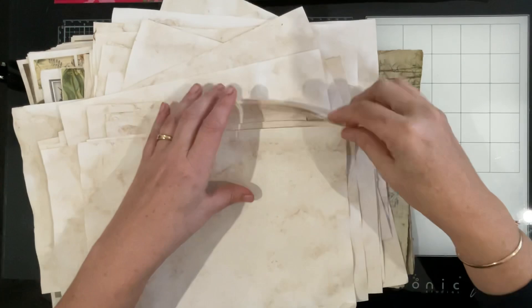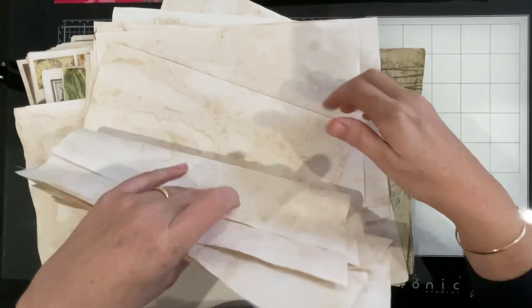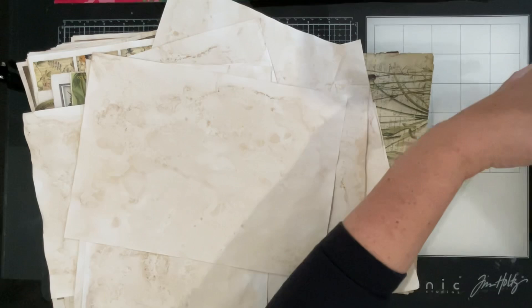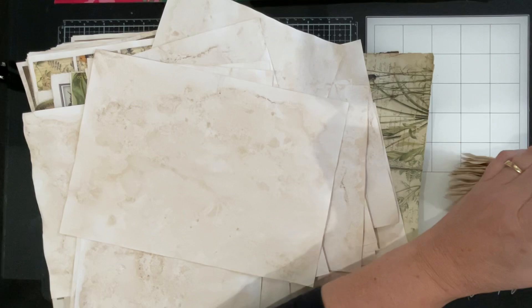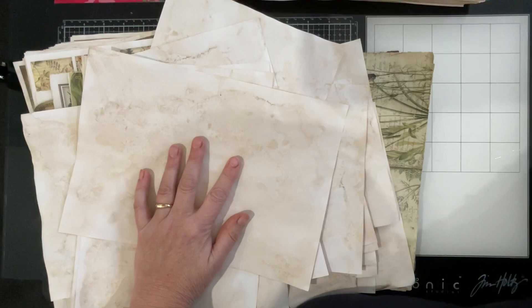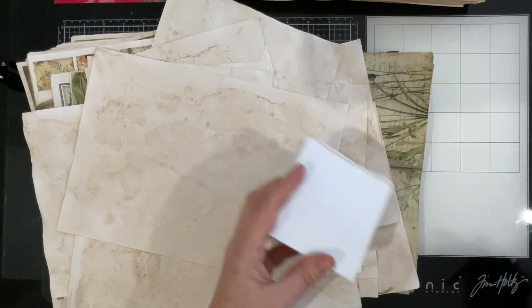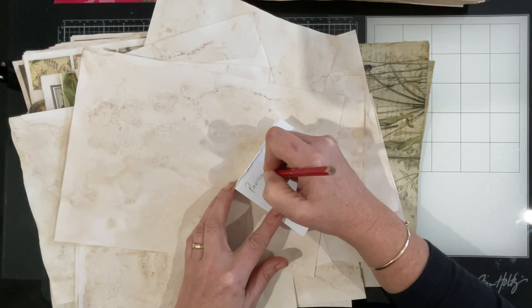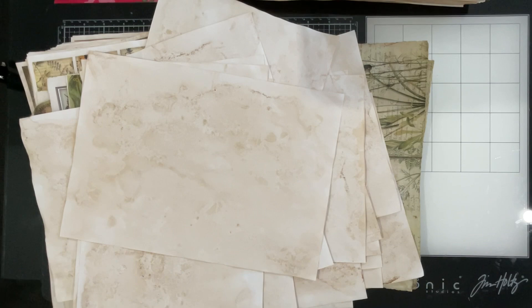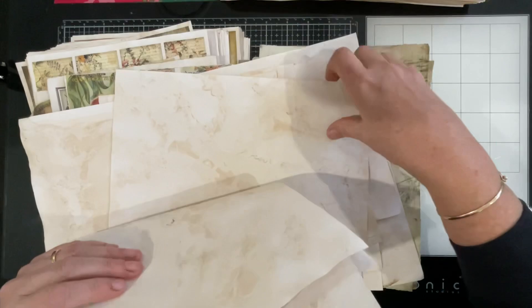I'm flipping through to make sure there are no printed pages mixed in. While I was waiting for paper to dry I worked on the descriptions for these videos. What I mean by that is: if I refer to anything you may want to look into further — like the video showing the Parisian essence dyeing I did a little while ago — I'll have a link in the description below all of the videos. I've also listed all of the digital kits I've found and used.